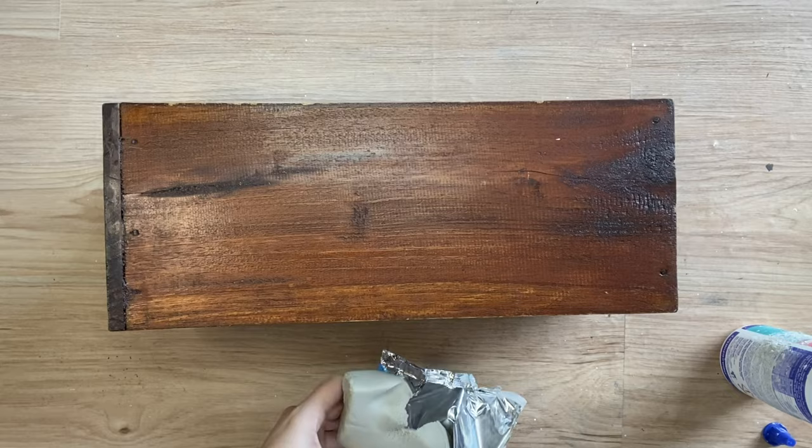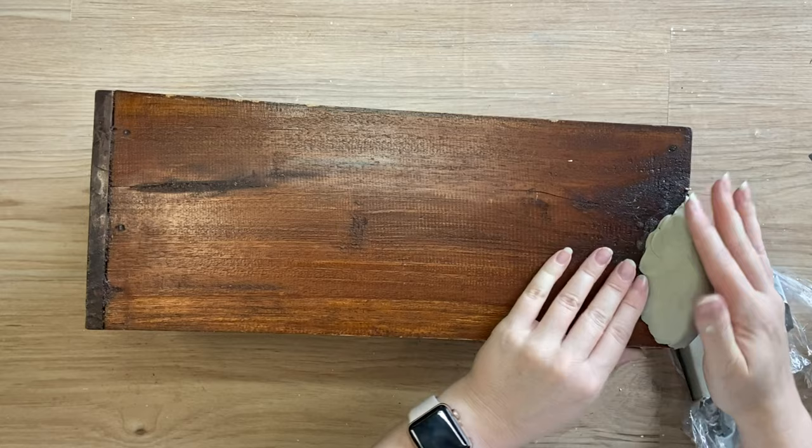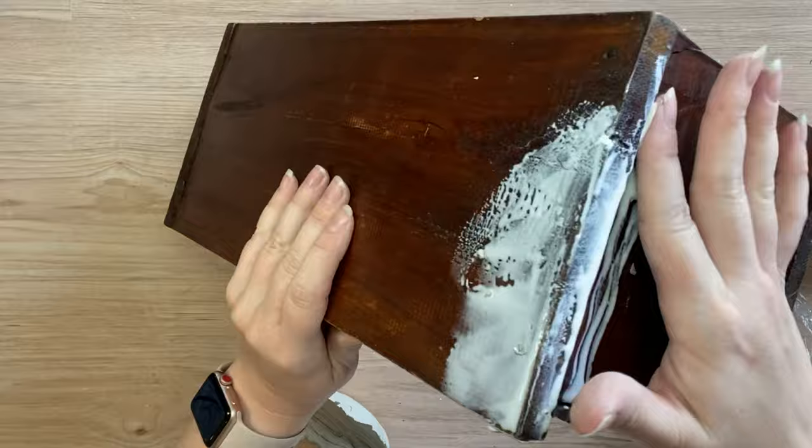I'm going to begin by adding some curves on the outside. I'm using just some cheap clay that I had in my stash that I need to use up, and you can see I'm just molding it to the surface. I really want a nice curved edge. If you look up French Country style urn planters or just urn planters, you'll see a lot of them have beautiful curved sides, and obviously we're working with just a simple wooden drawer so I need to add those curves in.